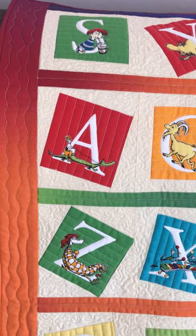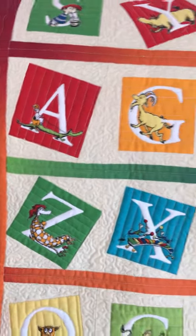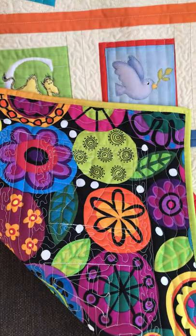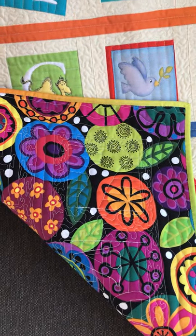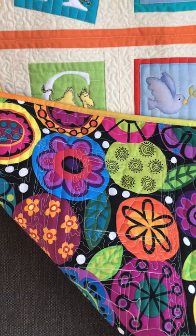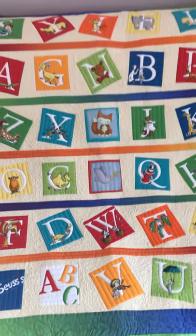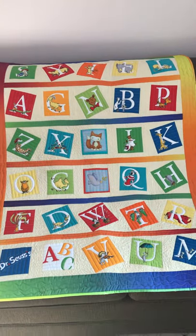So all it is is outlining the letters, highlighting them, meandering, and a little bit of wavy lines. You're not gonna be able to see the stitching too much on the back — there we go, yeah, it's really bright. I like making bright colored quilts for babies, but you can see the quilting there. This is how I quilted this baby quilt; hopefully the baby will enjoy it and it will be well used.